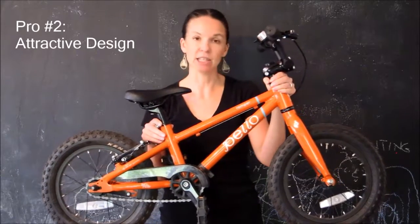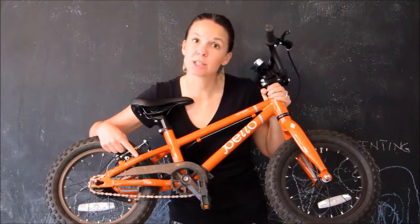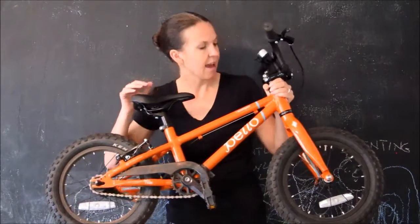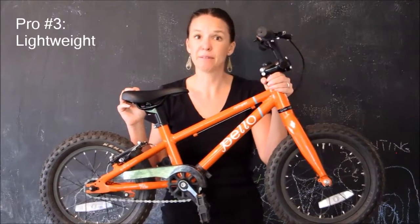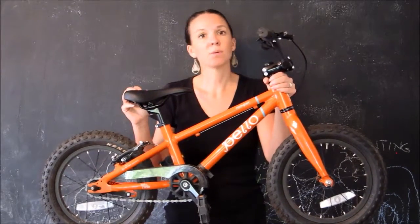On first glance you can just see that it's a really beautiful bike. It has a nice paint job, beautiful decals — it says things like "right ride geometry" and "life's an adventure, let's go ride" on the side — and the welds look really nice. It's an aluminum frame which makes it lightweight, and all the components on it are lightweight. It comes in at about 15 pounds, which compared to most bikes in this size is significantly lighter. Most bikes you'll get at Walmart or a big box store are going to weigh 20 pounds or more.